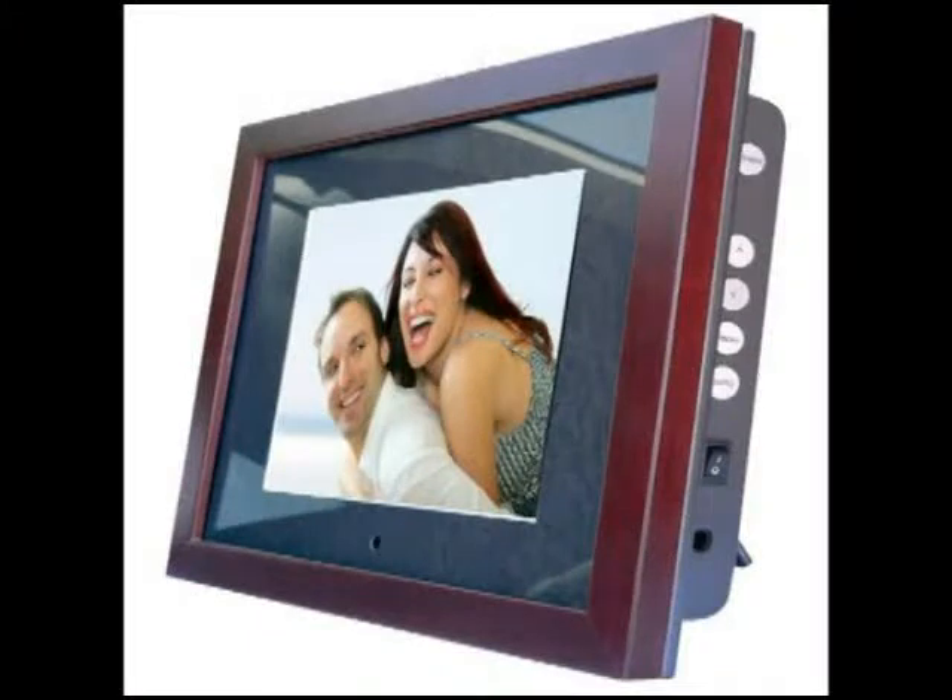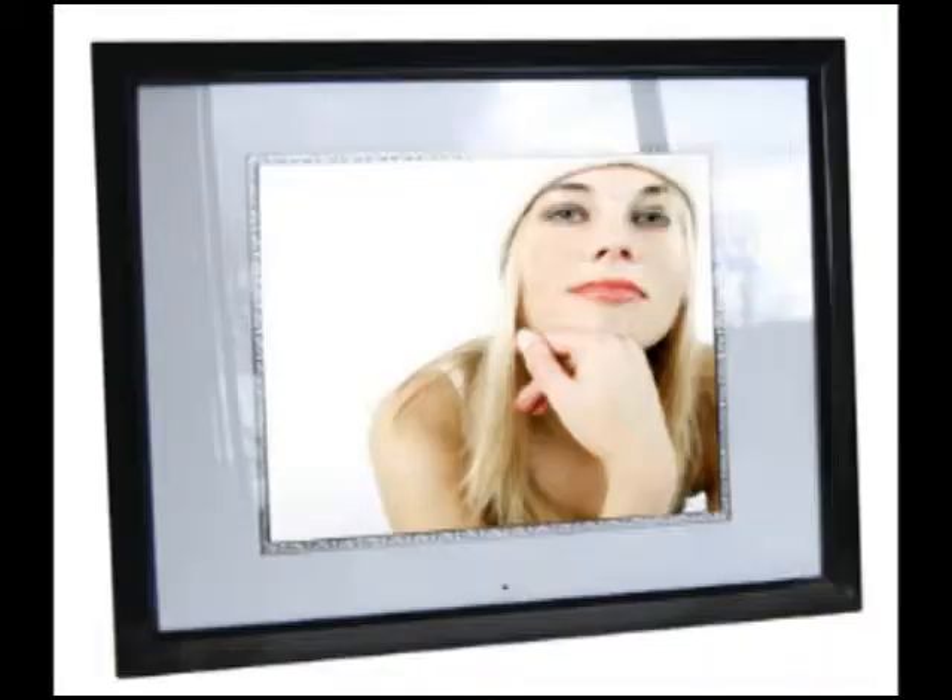Digital Spectrum's Memory View line of digital picture frames has been an extremely popular one. With a full range of frames from very small keychain frames all the way up to huge 19-inch frames, Digital Spectrum is able to provide a frame for every use you can imagine.